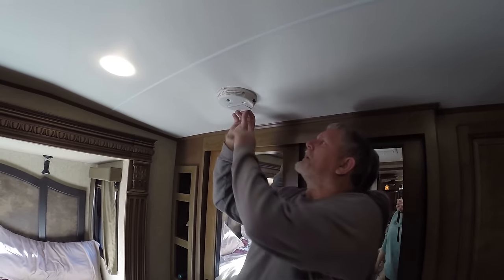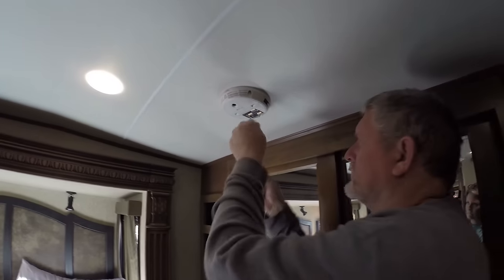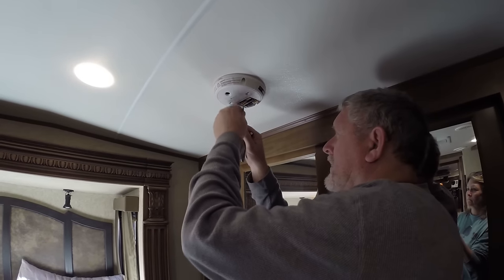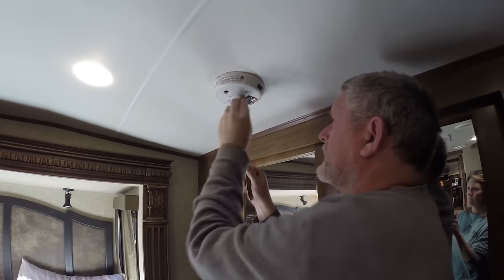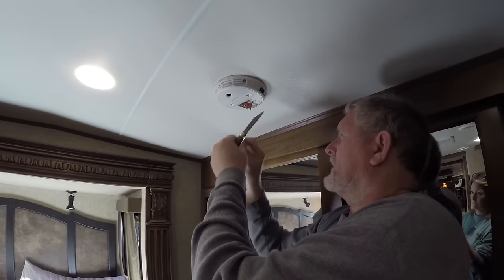All you have to do on these is pull this little cover off. And there you go — you've got three AA batteries right there. So you just got to remember which way to put the positive and the negative in. So what we're going to do is pull these out and throw these away. They sometimes still work in your laptop, mice, and stuff like that with a little bit of energy.